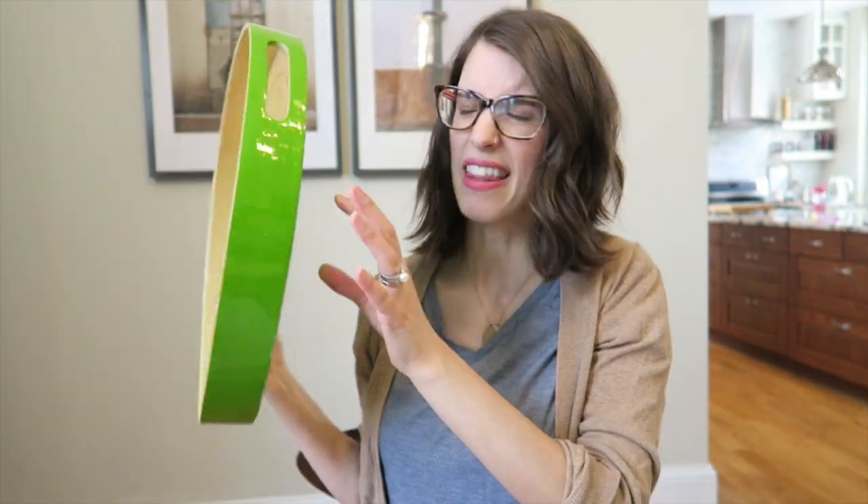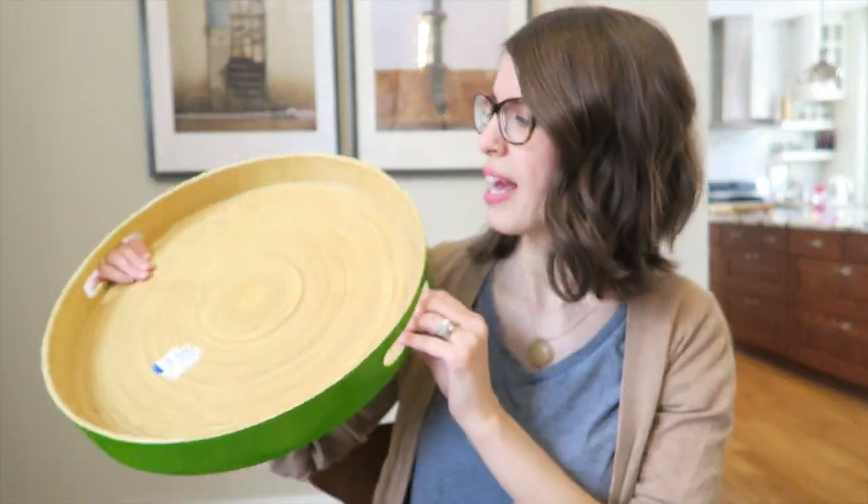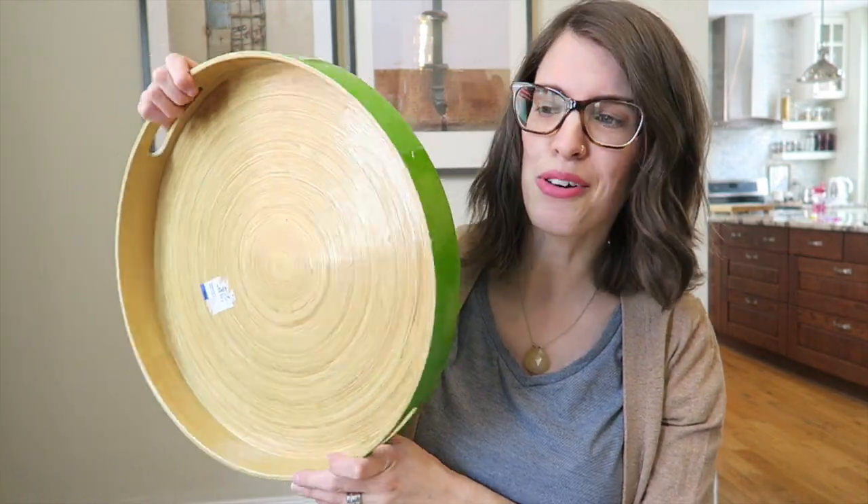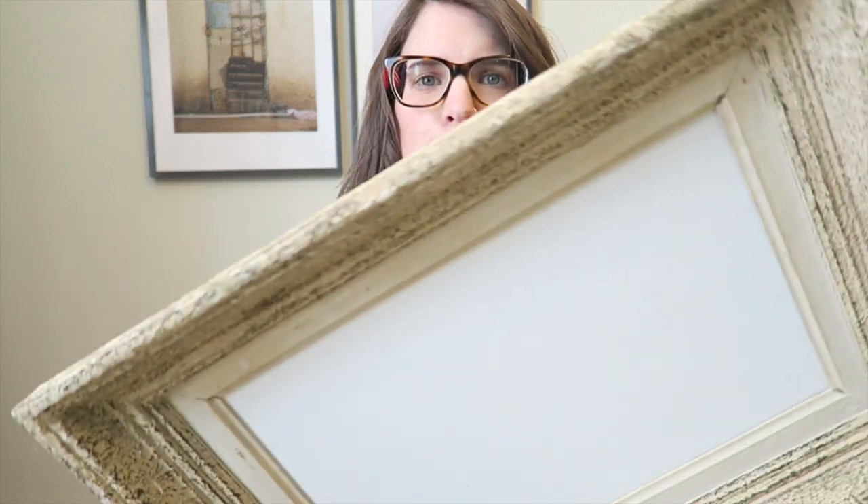The next thing I'm going to make over is this tray here. It is a super huge tray — I'm likely going to use this as a coffee table tray. It's also got some dings on it and this green color doesn't really fit in with my decor, but it's nice and sturdy so I am going to give that a makeover.